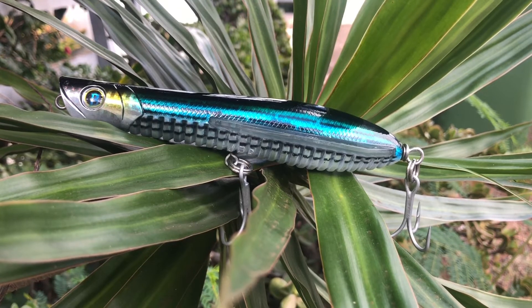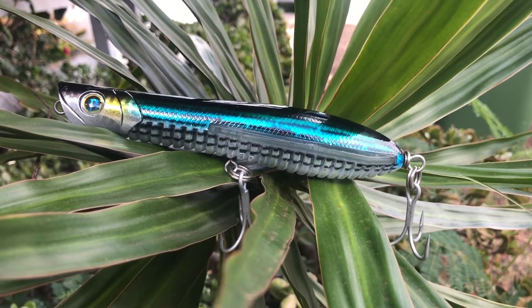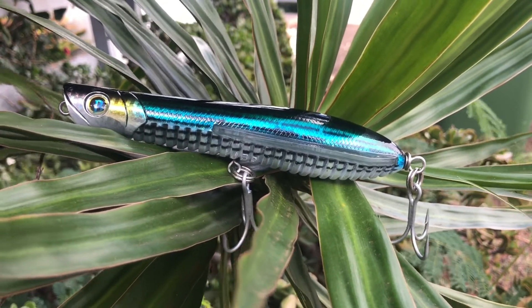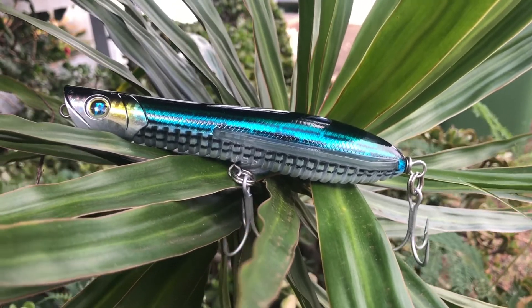This is Patrick Seville's Oceanborn Lures. This one's called the Flying Pencil 160. It is 6 and one-third inches long, which is 160 millimeters. It is 90 grams or 3 ounces.